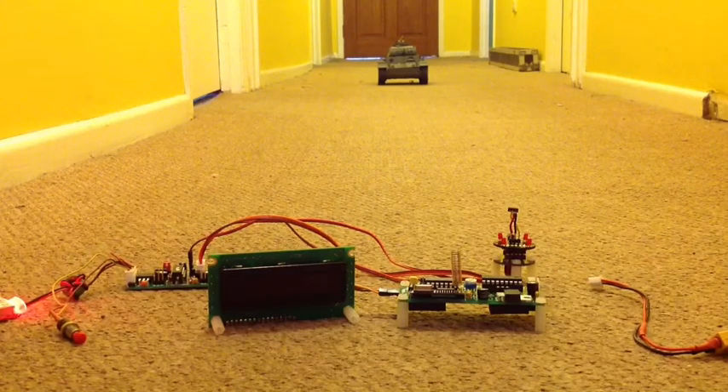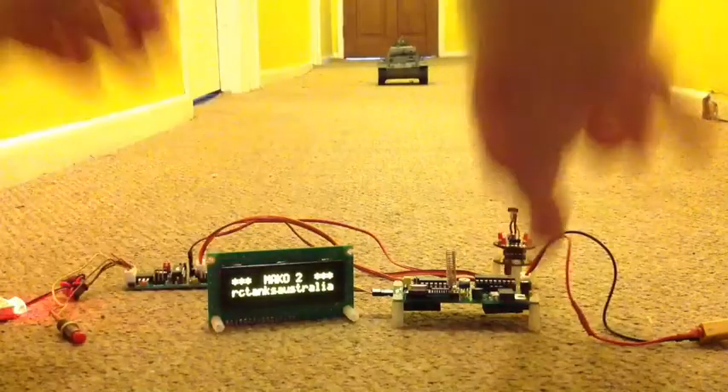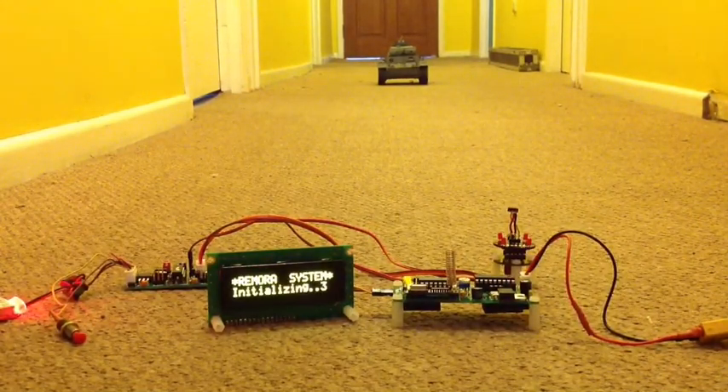Typically you'll have your receiver board powered up with your radio, so when you turn your radio on you'll also be turning on your receiver board. I'll just plug that in to turn it on because we need to power the receiver board up first. As we power up, you're greeted by a welcome message: Remora system initialising.